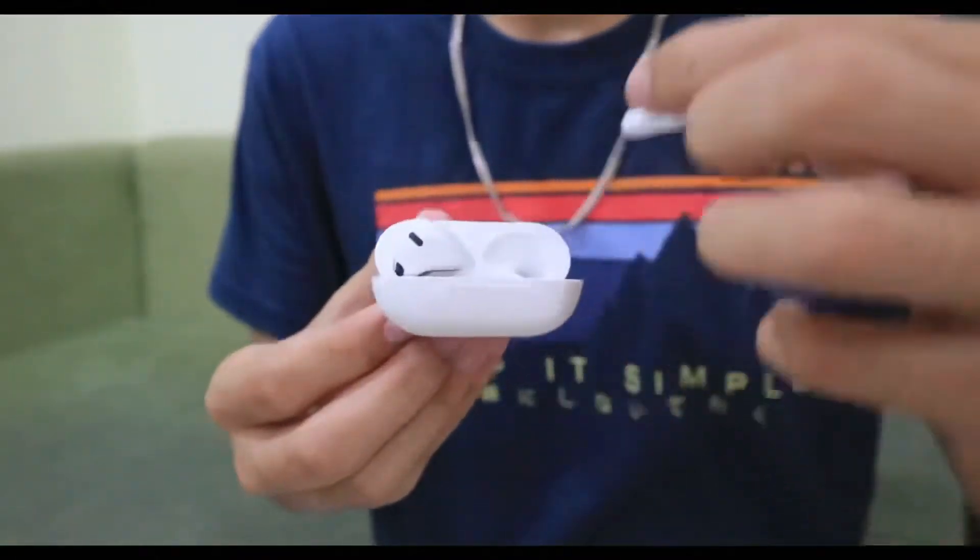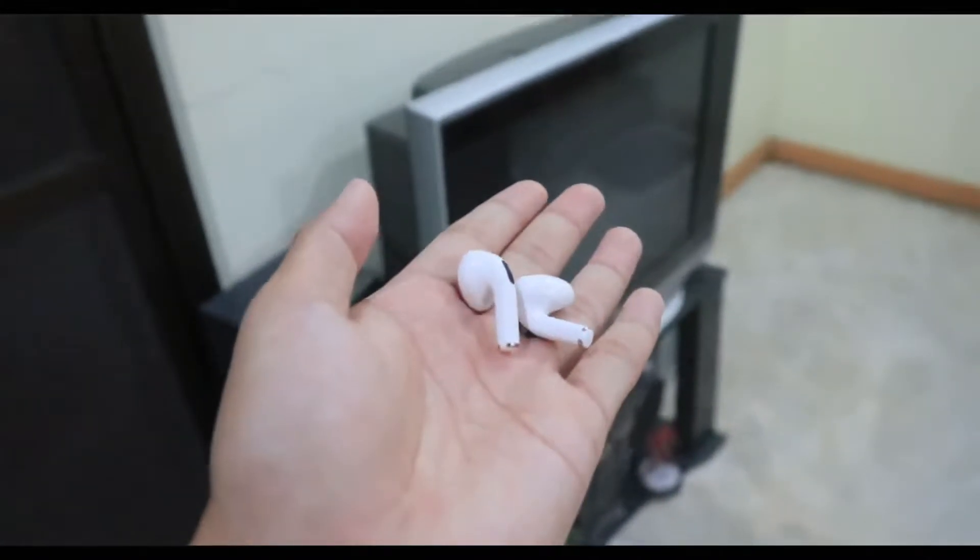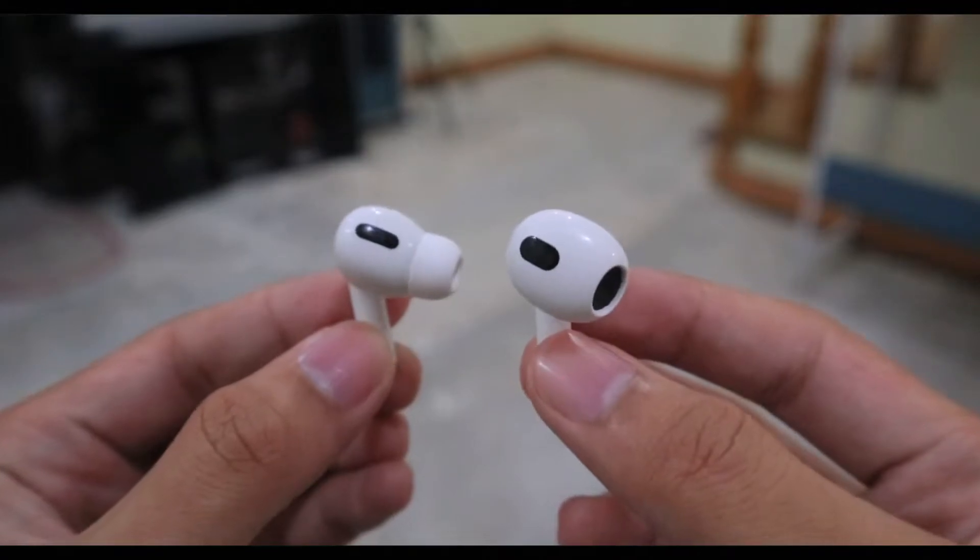In terms of fit in my ears — it's fine, especially if you're casually listening while sitting down or Netflix and chilling. However, if you plan to do extensive workouts, jogging, and similar activities, it is not suggested. The AirPods are a bit plastic in texture, which means there's a possibility they could slip or slide out of your ears, compared to the AirPods Pros which have silicone tips that help mitigate that risk.